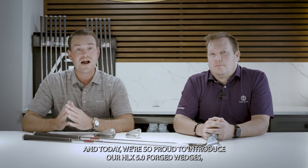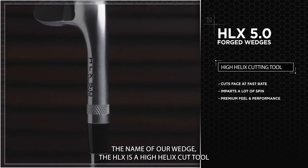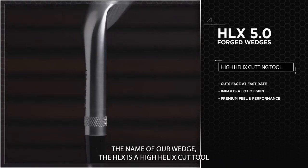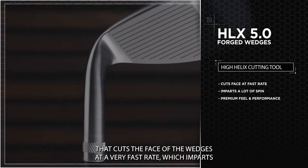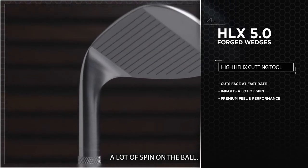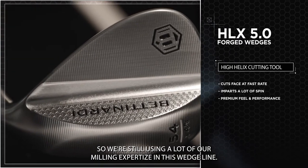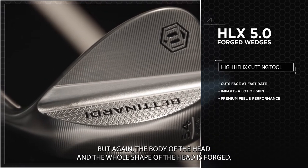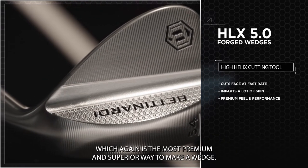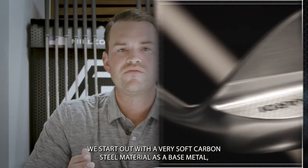Today we're so proud to introduce our HLX 5.0 forged wedges. The name HLX stands for a high helix cut tool that cuts the face of the wedges at a very fast rate, which imparts a lot of spin on the ball. It's very soft, and we're still using a lot of our milling expertise in this wedge line, but the body and whole shape of the head is forged.